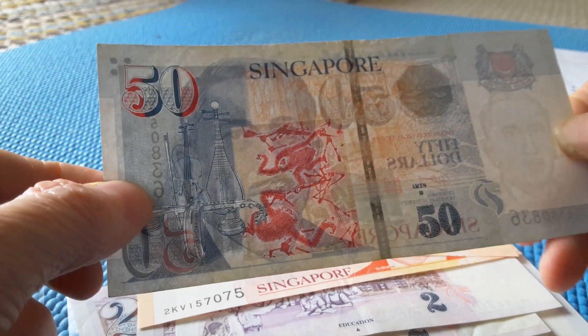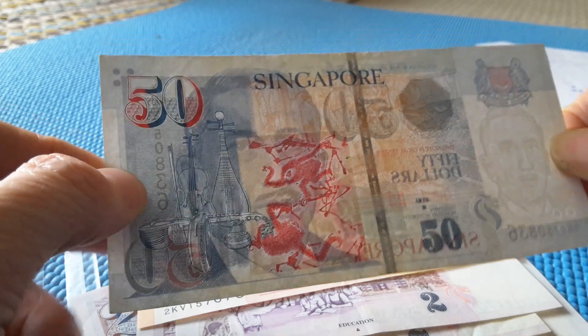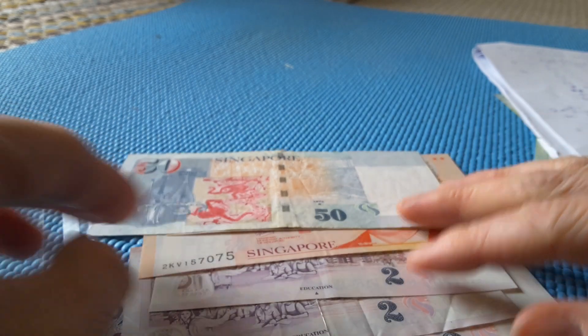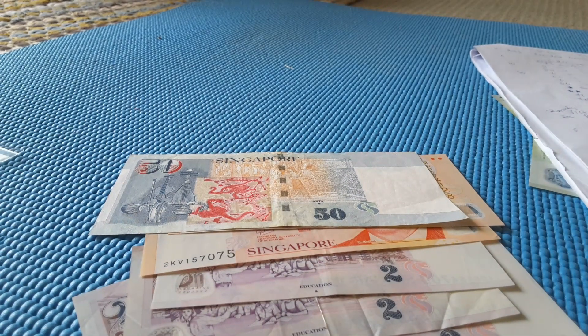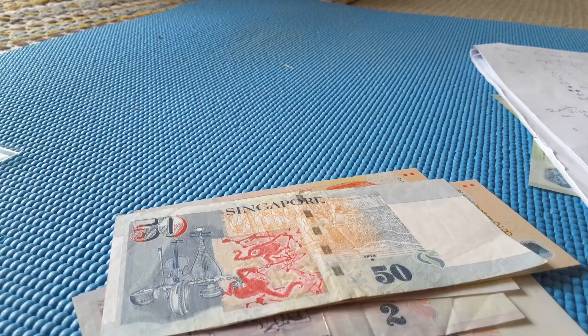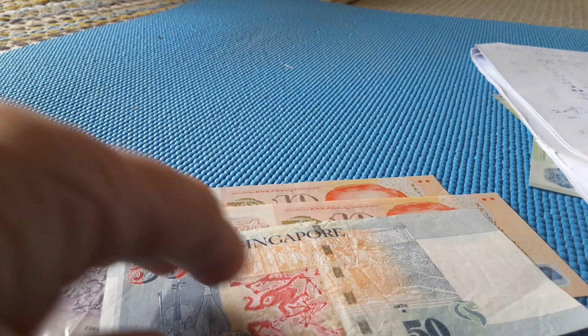This banknote is pretty worn, so it's only worth face value because they're still currently in circulation. But anyway, I'd like to say thank you very much for watching my video. If you like Singapore banknotes, give this video a thumbs up because they are awesome. Have an awesome banknote collecting time, people. Bye-bye.